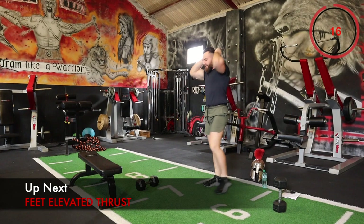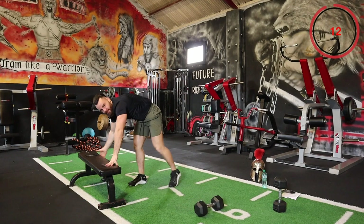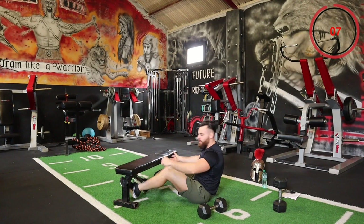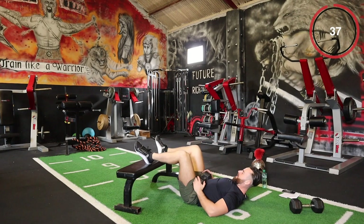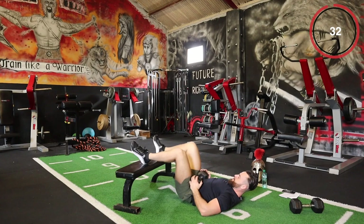The next one is our feet elevated hip thrust — put your feet up against that elevated surface and thrust up. This is brilliant for hamstring strength and the glutes. You can do this up against a chair or anything with a wee bit of elevation.